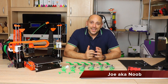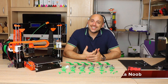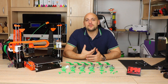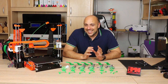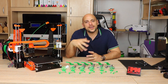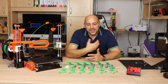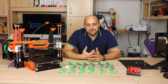Welcome back makers. When I first uploaded my ANET A8 upgrades part 1 video, some of you commented and told me that I kind of forgot to upgrade the fan duct to something a bit more efficient. To be completely honest, it's not that I forgot — it's just that I find the one that comes with it well effective enough for my taste.